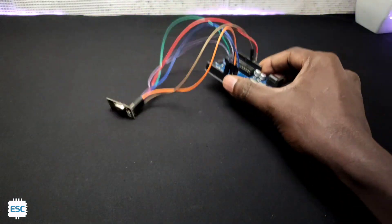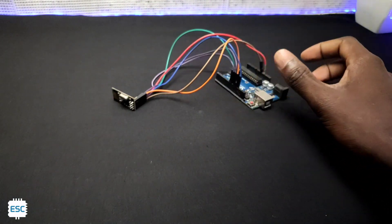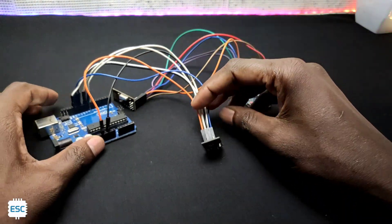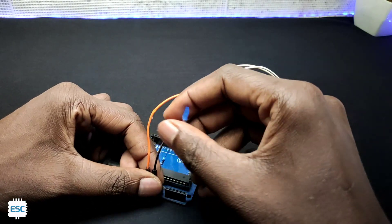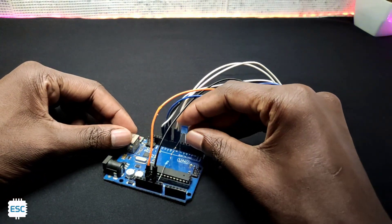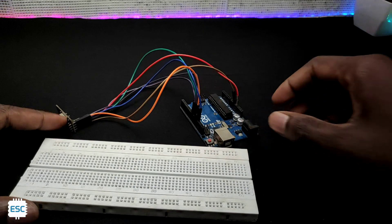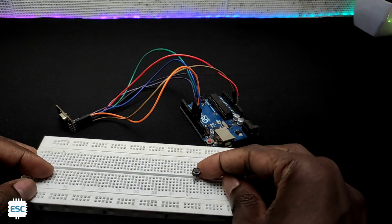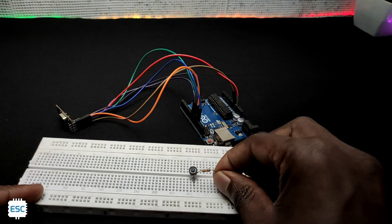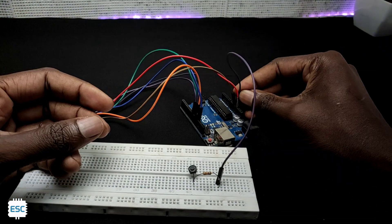In the same way I made another circuit, so now we have two circuits — one will act as the transmitter and the other as the receiver. For the receiver, I connected an LED to pin 6 of the Arduino. On the transmitter side, I placed a push button on the breadboard connected to pin 2, and also added a pull-down resistor to the circuit.